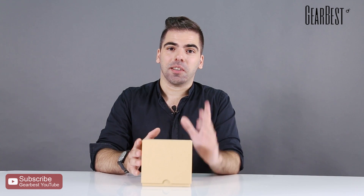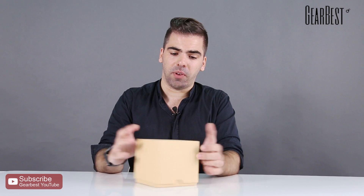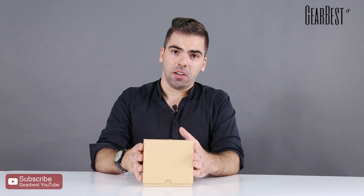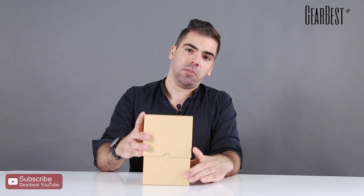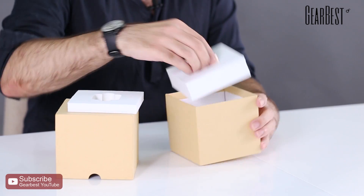Hi, this is Daniel for Gearbest. Just a very quick video here about a very cool small device that I got recently — a portable mini projector called the P6 projector.